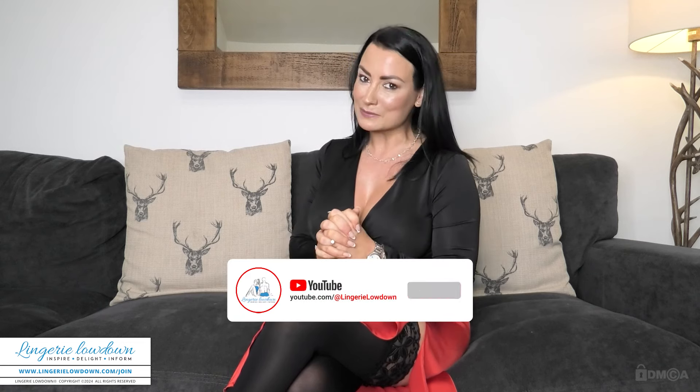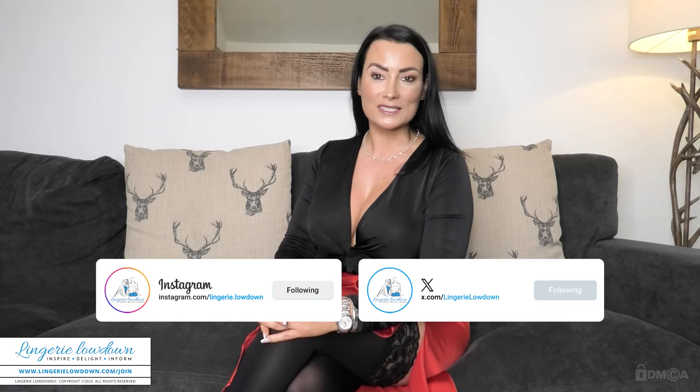If you'd like to see more of myself and our amazing team at Lingerie Lowdown, please do consider becoming a member. Our membership starts at just £9.99 a month, and that gives you unlimited access to over 11,000 reviews. All you have to do is go to www.LingerieLowdown.com/join, and I will see you there. If you're still watching, please do like this video, leave a comment, subscribe, and hit that notification bell to stay in the loop whenever we drop new content on our Lingerie Lowdown YouTube channel. Also, don't forget to connect with us on Instagram and Twitter — that way you can follow our updates and see our behind-the-scenes glimpses. A massive thank you for all the love and support; we really do appreciate it at Lingerie Lowdown. And that's it from me now, but I'll be seeing you soon over on the website. Bye.